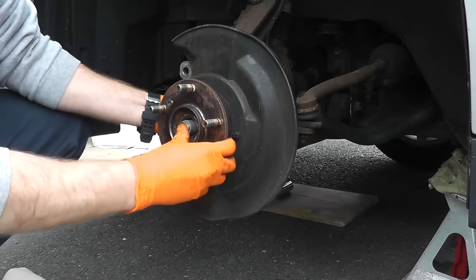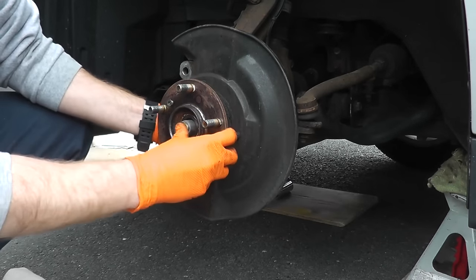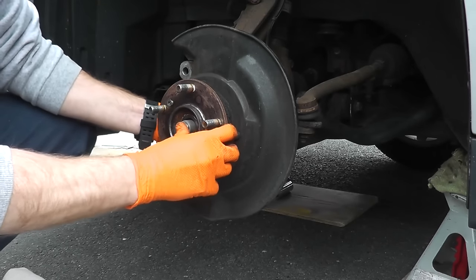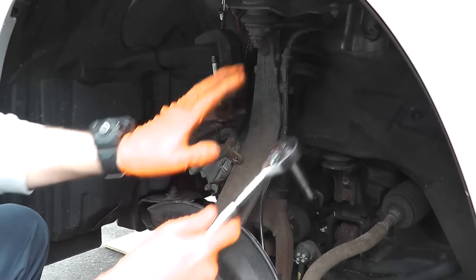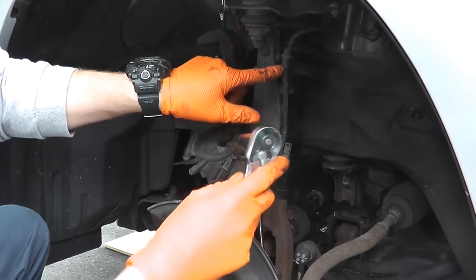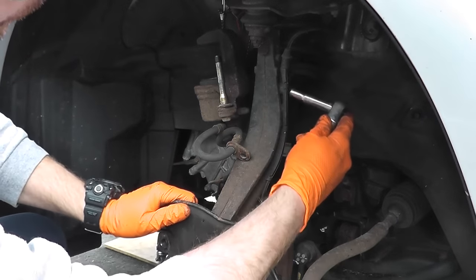As you can see, nice and fluid — that's what you want to see. Sometimes you have to tap the end with a mallet, but you just have to move it just a little bit. Now I want to start removing anything that's attached to this knuckle, so right here we have a metal brace for the ABS line.